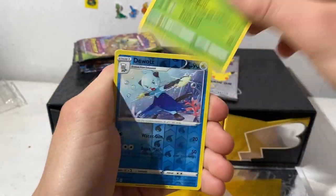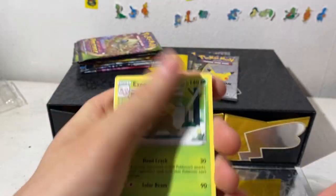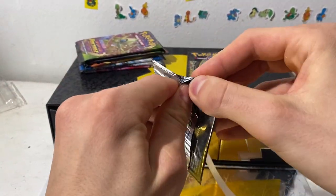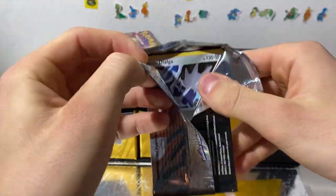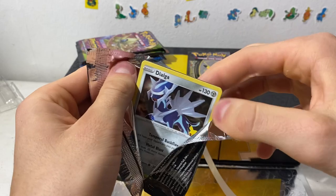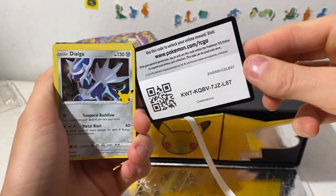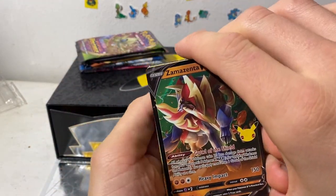Blitzle, Skiddo, Exeggutor — I like that artwork, that's pretty cool. Let's grab another one. Two more Celebrations — so sad seeing them go away. I just feel like I need to pull the Charizard. I feel like I can't stop opening this set until I actually pull it myself. I don't want to buy it.